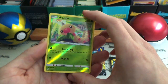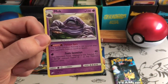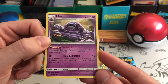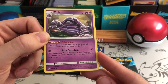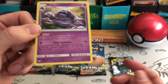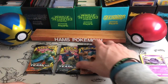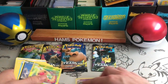A Weedle is the reverse — nothing spectacular — and a Muk. This Muk was used a lot in pre-release. Poison Sacks: the special condition Poisoned is not removed when your opponent's Pokemon evolve. Toxic Secretion: your opponent's active Pokemon is now Poisoned but put two damage counters instead of one. That's pretty cool — if you could get that down fairly early it could start to cause some problems for your opponent.